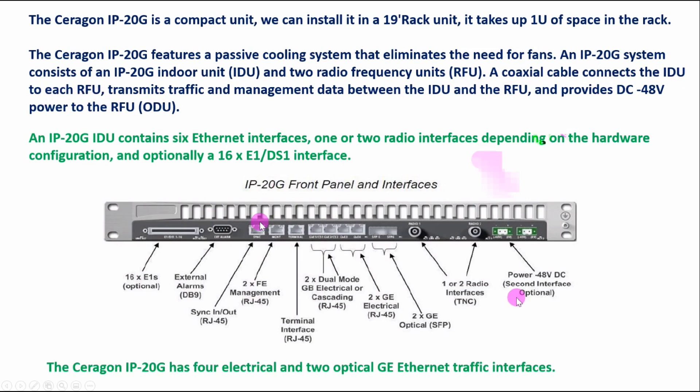Coax cable connects the IDU to each RFU. Via the coax cable, it can transmit traffic and management data between the IDU and RFU, and it also provides power to the RFU. RFU means ODU, and ODU means outdoor unit. The IP20G IDU contains six Ethernet interfaces.